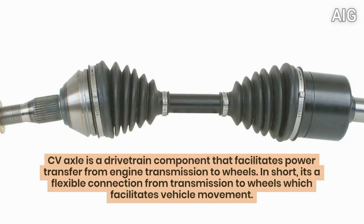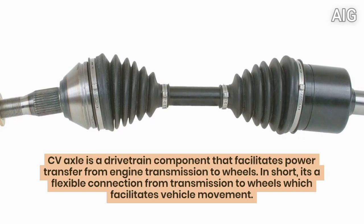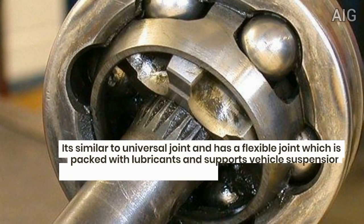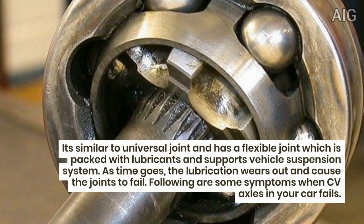A CV (Constant Velocity) axle is a drivetrain component that facilitates power transfer from the engine transmission to the wheels. In short, it's a flexible connection from the transmission to the wheels which facilitates vehicle movement. It's similar to a universal joint, has a flexible joint which is packed with lubricants, and supports vehicle suspension systems.